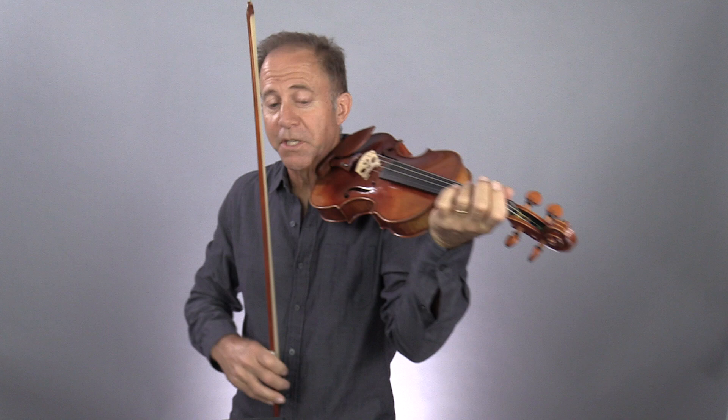I wrote in a lot of open strings. You don't have to do the open strings — that's more for the beginner. For those of you more advanced, you don't need those fingerings at all.